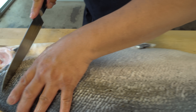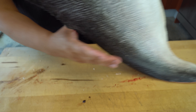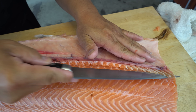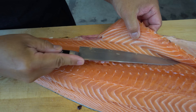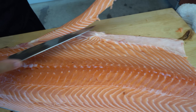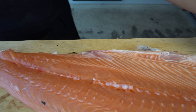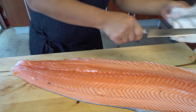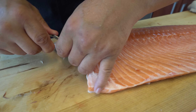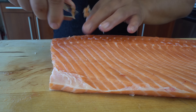Same way for the second fillet. I'm going to first cut off the kama — straight down. Then take off the belly bone. The belly bone is out. Same way, cut the belly and out. Then in the center, all the bones.